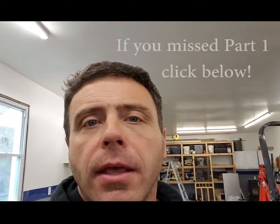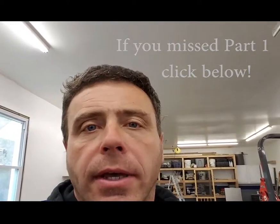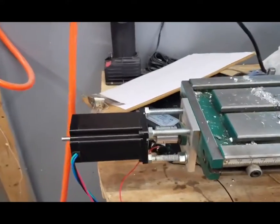Hey YouTube, want to update you on how far I've gotten with this conversion. I've made a little bit of progress since my last video. Right now I have my x-axis up and running, although the wiring isn't permanent yet, but mechanically we're tidied up a bit. Let me just show you what I've done.